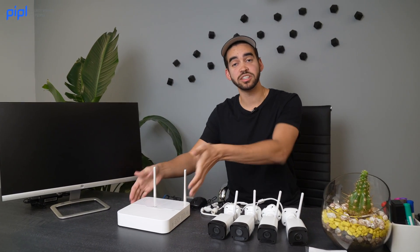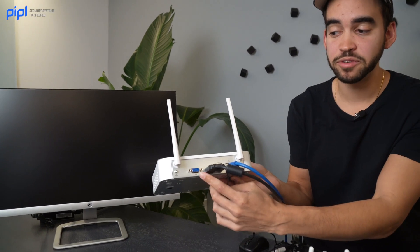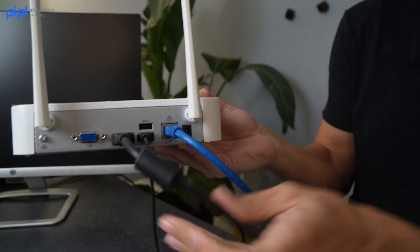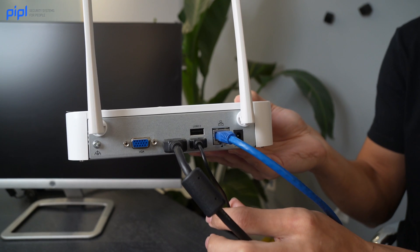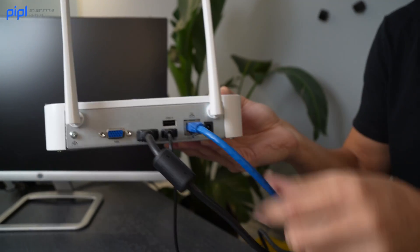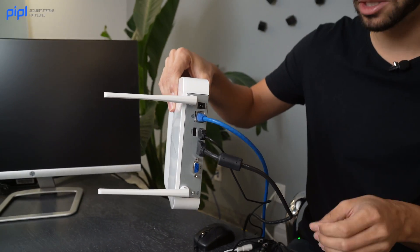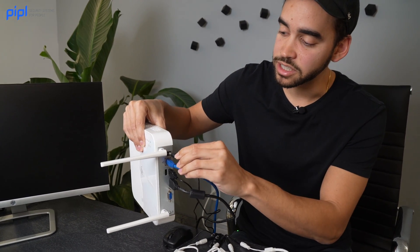The connections are almost done. In the back of the NVR you have a VGA port if you don't have HDMI on your monitor, but we're using the HDMI port. There are two USB ports where we plugged in the mouse from the box — you can also plug in a keyboard to make entering your password easier. Then there's a Cat5 port for your internet connection, and underneath the antenna you have your 12-volt DC port, which is how we power up the NVR.